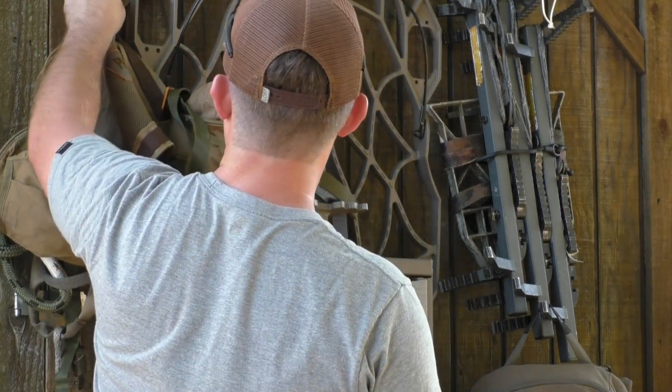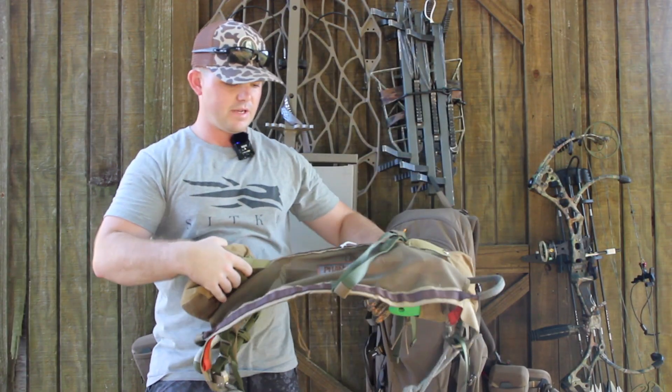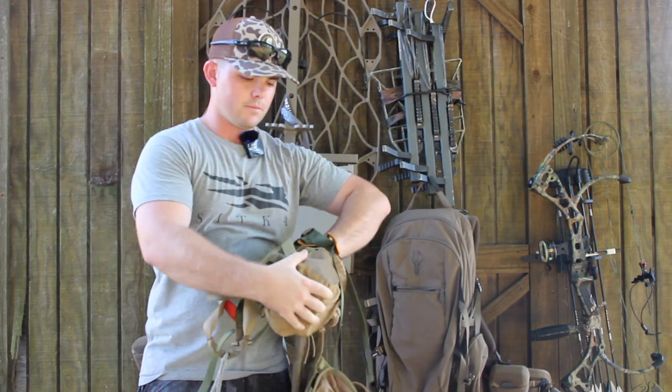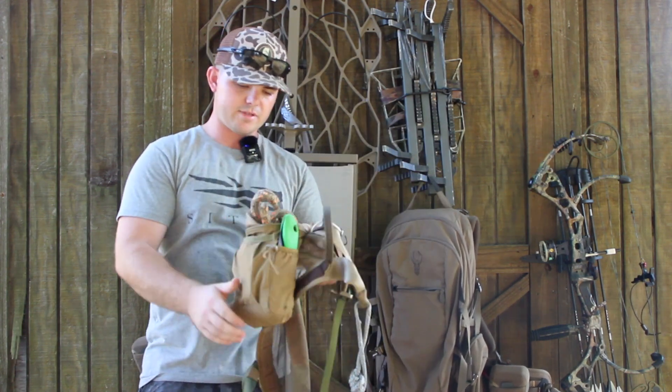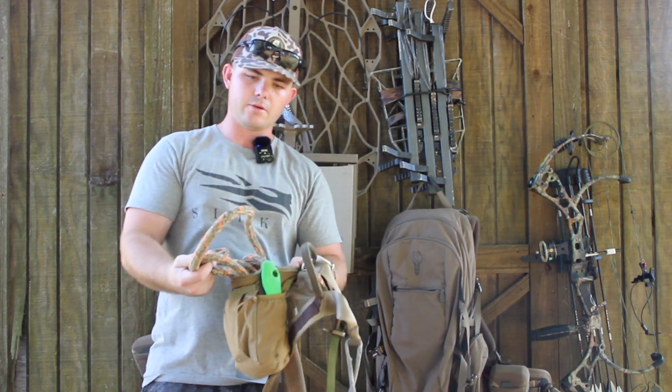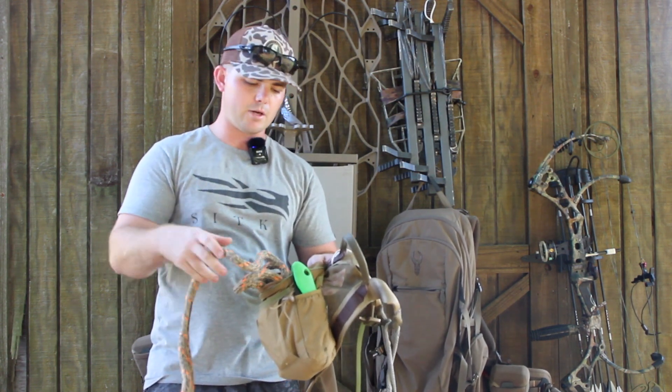Starting out, I'm going to start with my saddle. I have the Tethered Phantom saddle right here. I've got two dump pouches that I got off of Amazon. Other than that, it's pretty simple. I've got the Tethered — I believe these are 11mm ropes. They're the original ones they came out with.